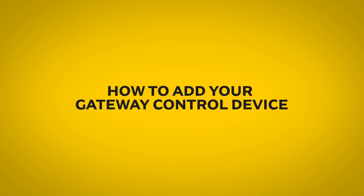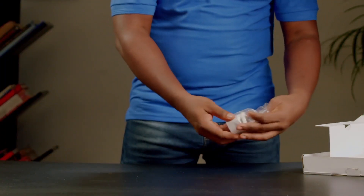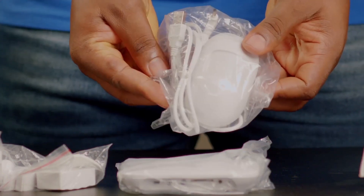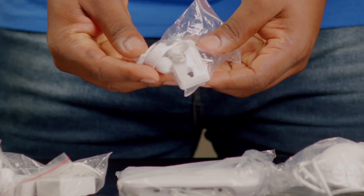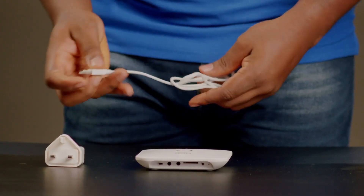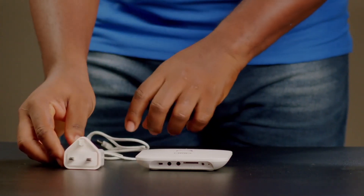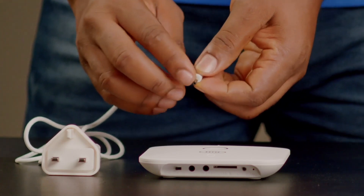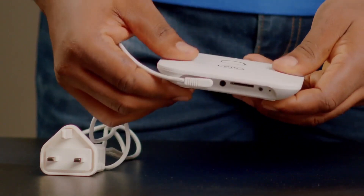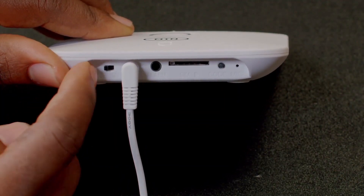How to Add Your Gateway Control Device. Plug in your Gateway Control Device to a power source and ensure it is turned on.